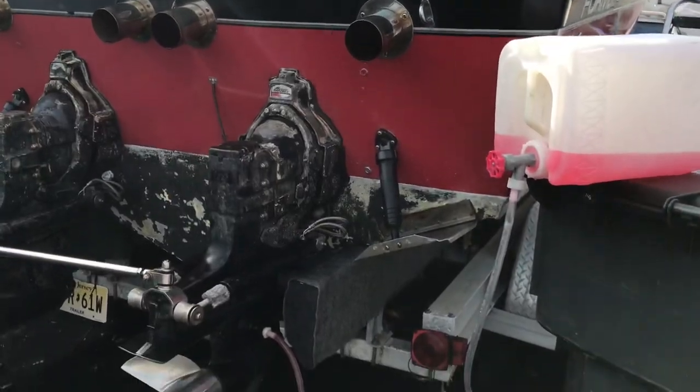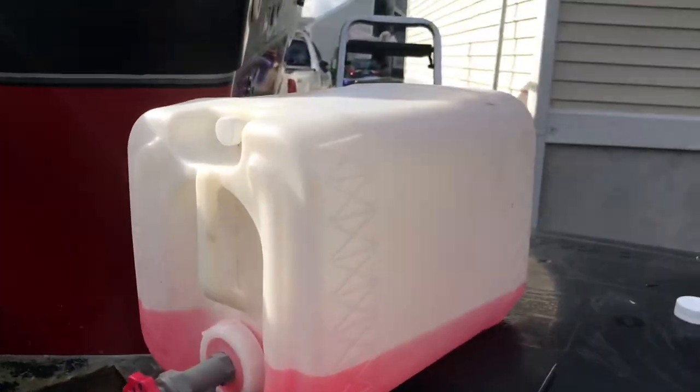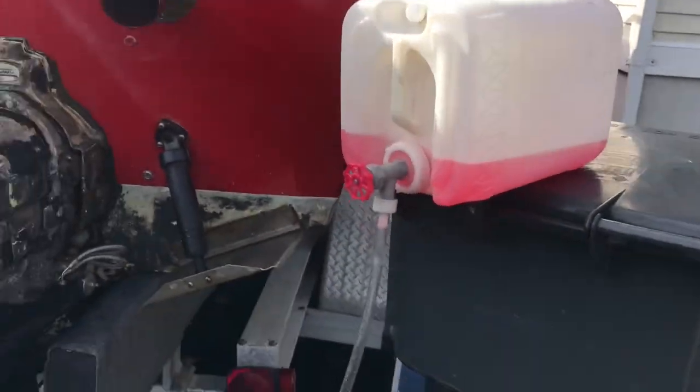The starboard side motor is done. Now we're going to fill this thing back up with antifreeze and do the whole process all over again for the port side.